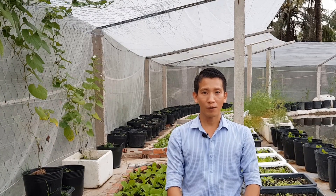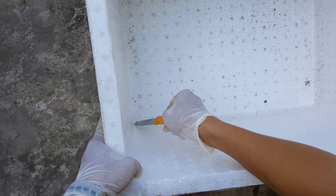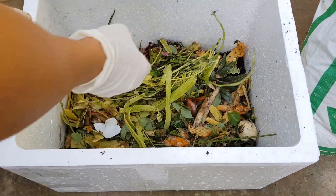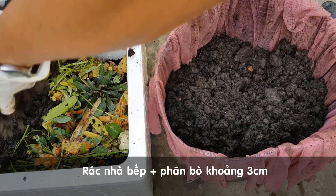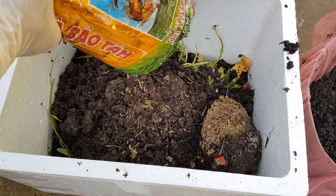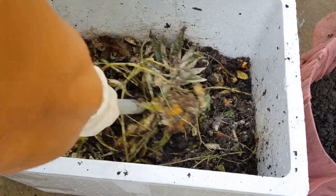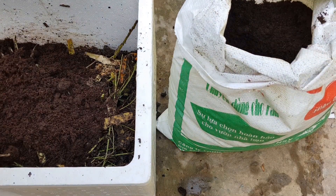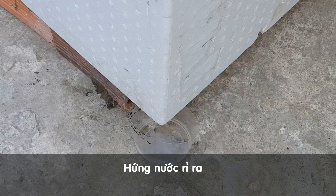Cách thứ 3: mình sẽ kết hợp cả rác nhà bếp và phân bò để ủ chung với xác trà bã cà phê. Do có sử dụng rác nhà bếp nên mình sẽ khoét lỗ thoát nước cho thùng xốp. Mình cho 1 lớp rác nhà bếp vào, 1 lớp phân bò đã ngâm và đã để ráo nước vào. Lớp phân bò và lớp rác nhà bếp dày khoảng 3cm. Mình cho xác trà bã cà phê vào, trộn đều, cho bột ủ phân vào, trộn đều. Cuối cùng là 1 lớp đất để ngăn mùi. Đậy nắp lại. Thời gian ủ là 3 tuần.